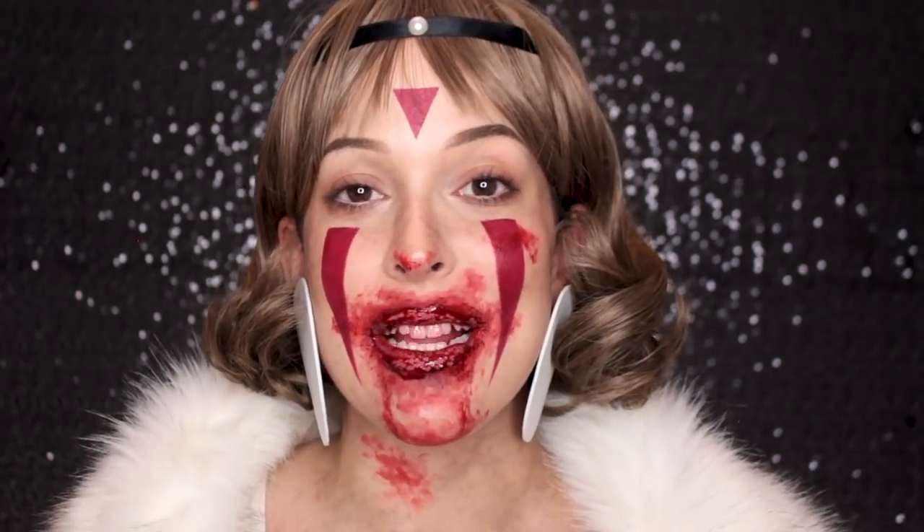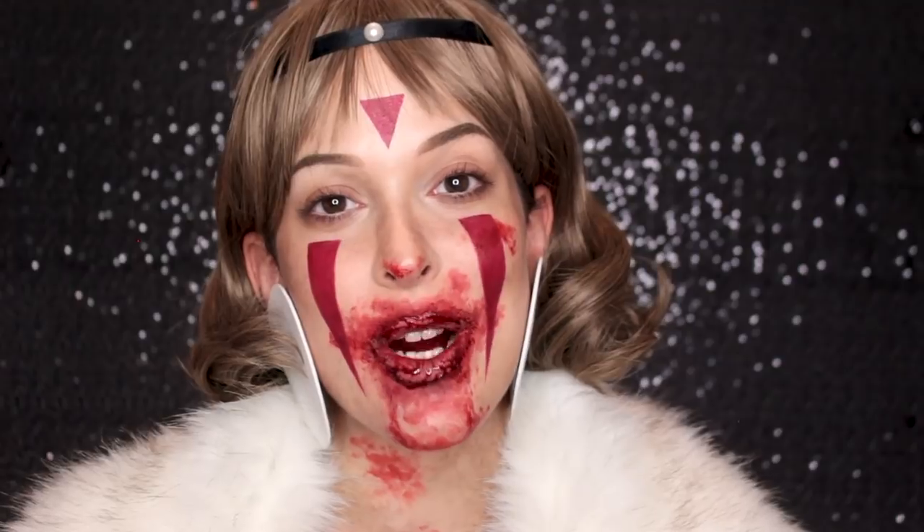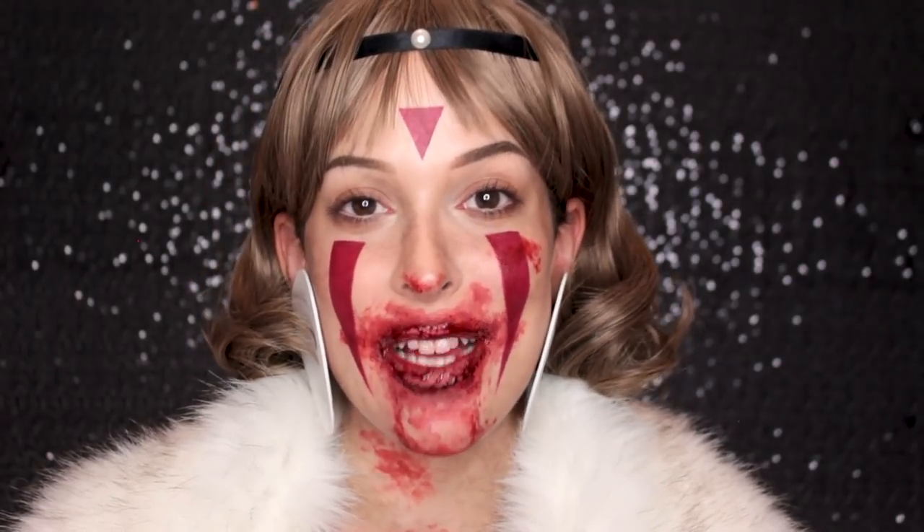Thank you so much for tuning in and watching. If you want to see some behind-the-scenes and exclusive videos, head on over to my Patreon. I have a bunch of Halloween extras over there, so be sure to check that out. All month long I'm going to be posting videos about how I make my accessories, how I style my wigs, etc. Thank you so much for watching, and thank you to all my patrons who support me. Don't forget to tune in tomorrow for another Halloween tutorial. I'll see you then. Bye!